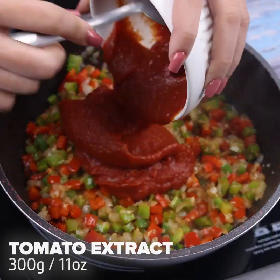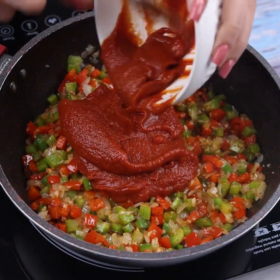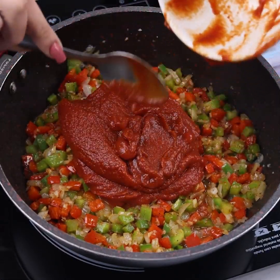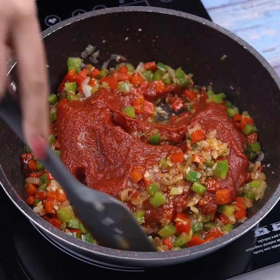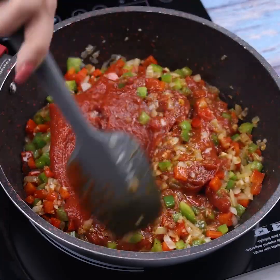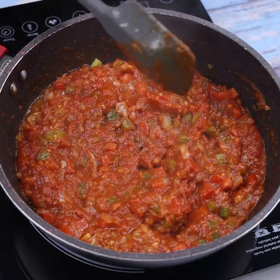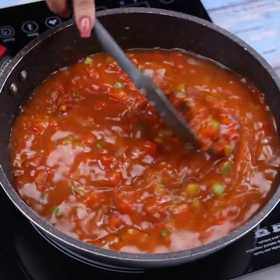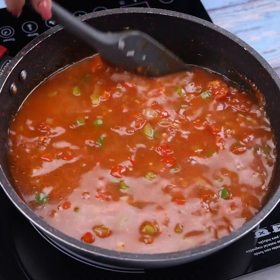Then I'll add 300g of tomato extract. I'll mix all the ingredients with the tomato extract. Now I will add half a liter of water and continue stirring until all the tomato extract is completely diluted in the water.